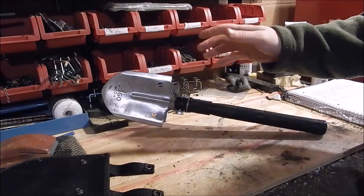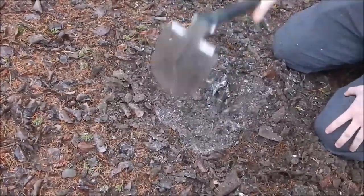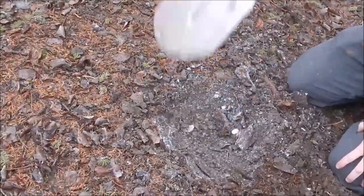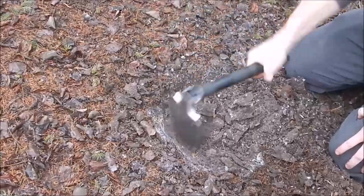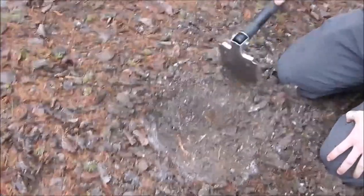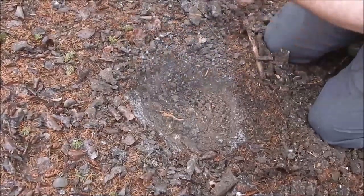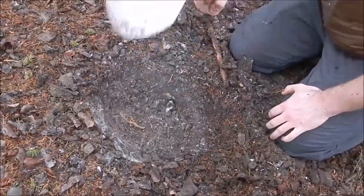I'm not going to compare this to the cheap tri-fold e-tools from SOG, Coleman, Schrade, or similar brands — $10 to $30. I've used a couple and within two minutes the blade got loose, the threading got gnarled so you couldn't unfold it, or the handle collapsed. One of the first cheap ones I had — the blade bent forward after just a couple minutes of use. I'm not comparing this to those cheap knock-offs.